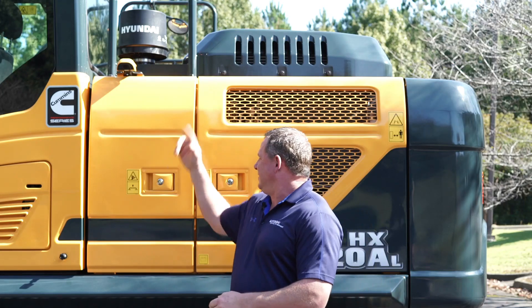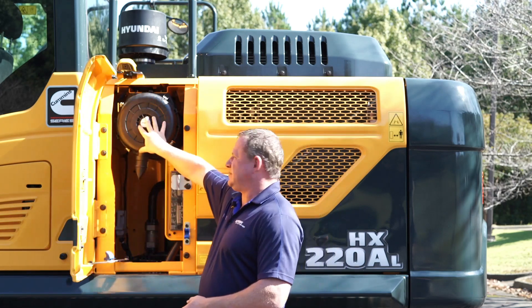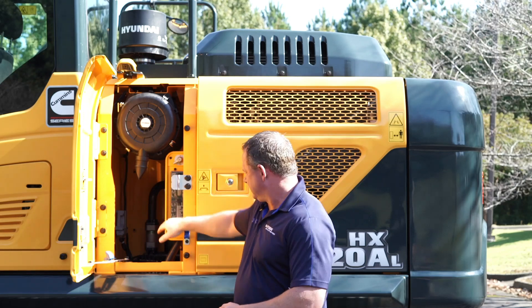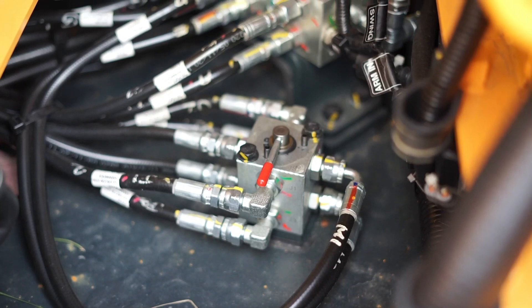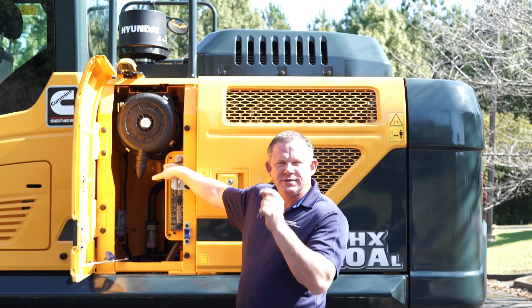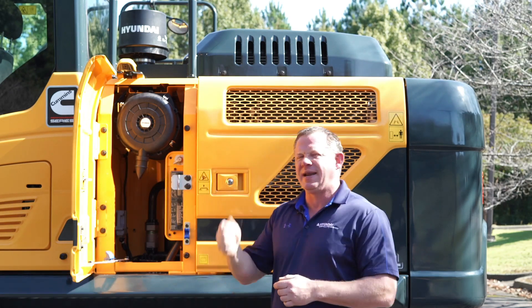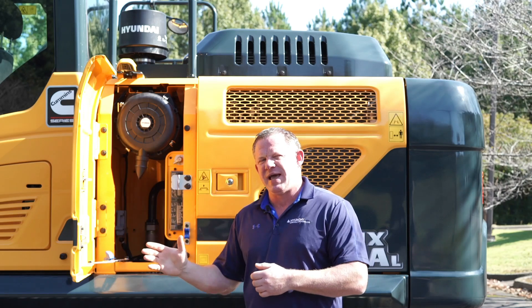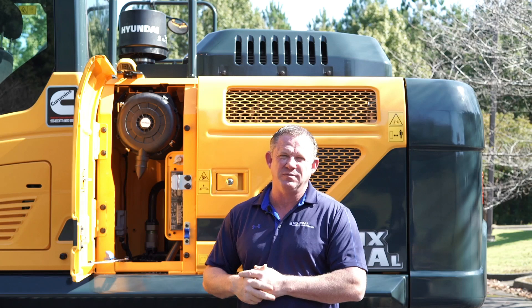The machine is provided with a pre-cleaner. Behind this door you have a two-stage air cleaner, your fuse and relay panels, and the pattern change valve is conveniently located here. You also have a battery disconnect with a red LED next to it — make sure that light is off before turning the disconnect off so all the DEF purges from the line. In the summertime, make sure the injection nozzle is cooled off before doing so.